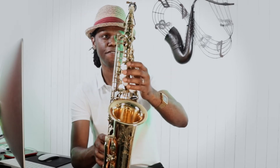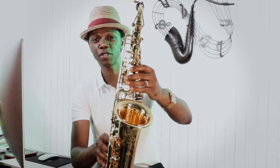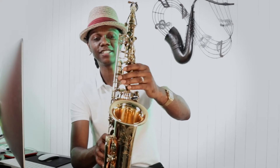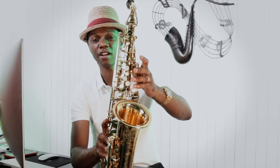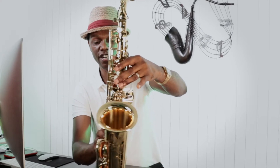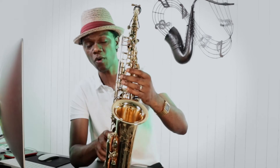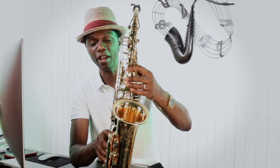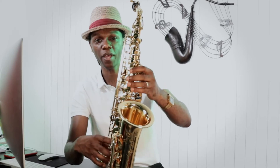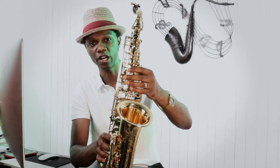Now this F may not be easy to play at first, but with practice — consistent practice — it becomes way easier. And it's easier to play than the other F, which includes holding down many of these keys over here and then one of your side keys right here. So that's what we're going to do to play our F major triad, and then we're going to play full range all the way back down to our low C and we're going to end on our F.